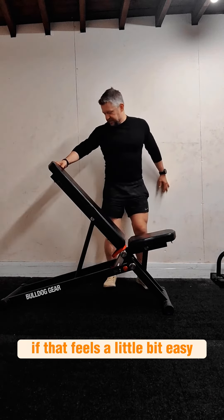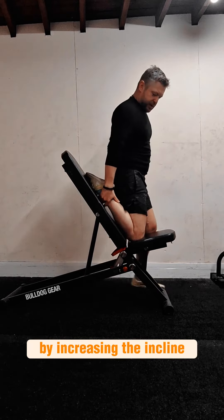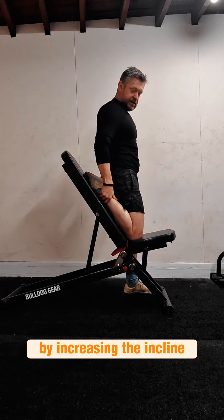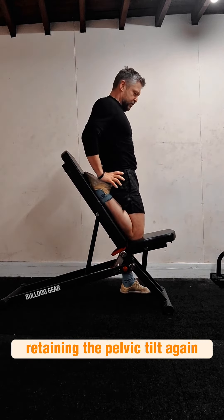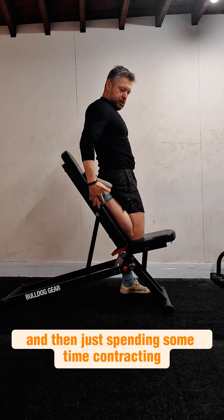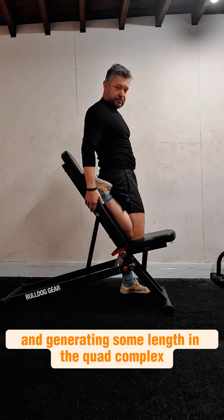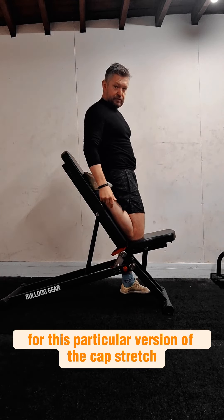If that feels a little bit easy, we can make the stretch a little bit more intense by increasing the incline, retaining the pelvic tilt again, and then just spending some time co-contracting and generating some length in the quad complex for this particular version of the couch stretch.